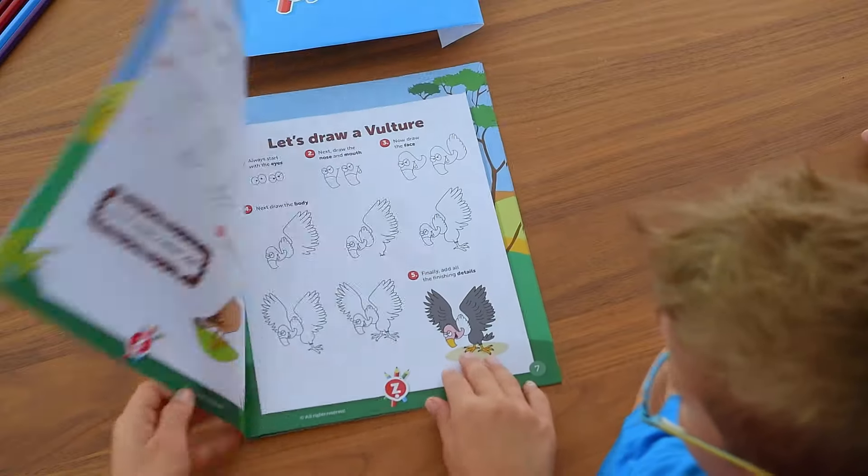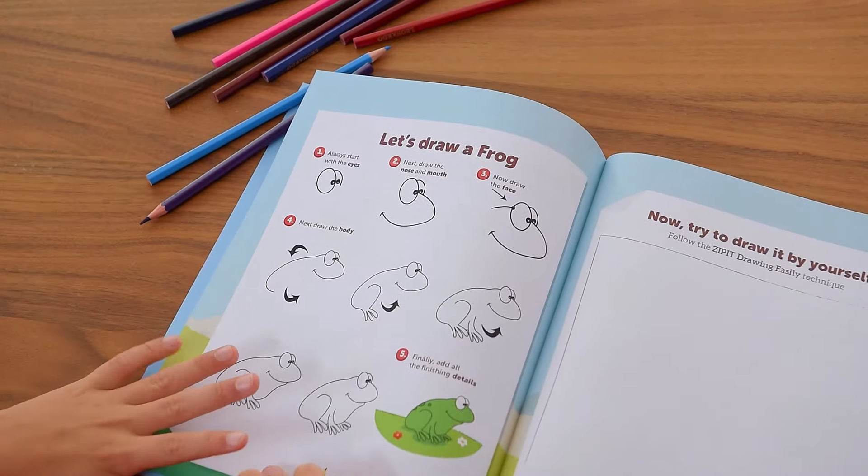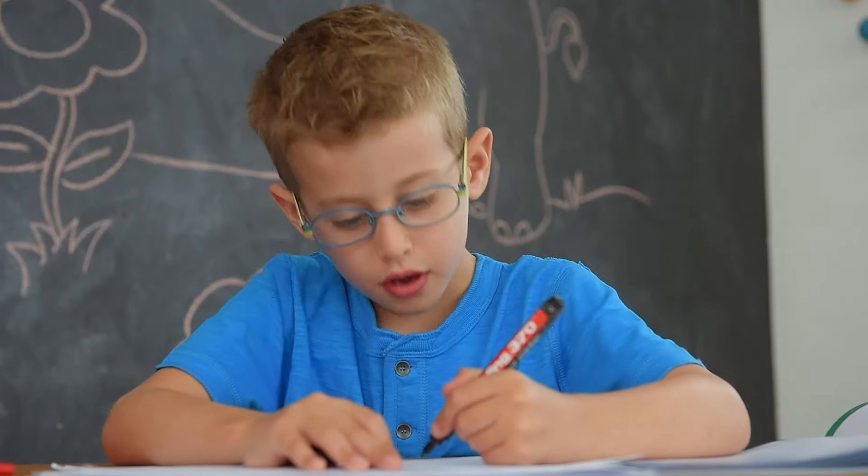With the Zip It Drawing Easily books, anyone can draw. Learn how to create any drawing in five simple steps anyone can follow.